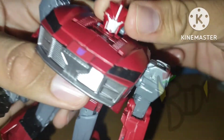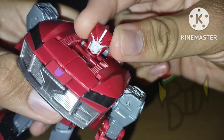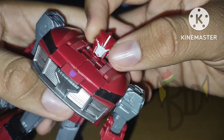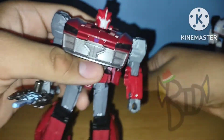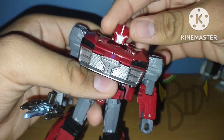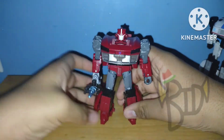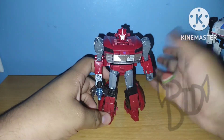Taking a look at that head sculpt, you can't really make out any sort of detailing in there considering it's painted white. I'm still confused by that. You can tell it's supposed to be Knockout, though it somewhat comes off as feminine.